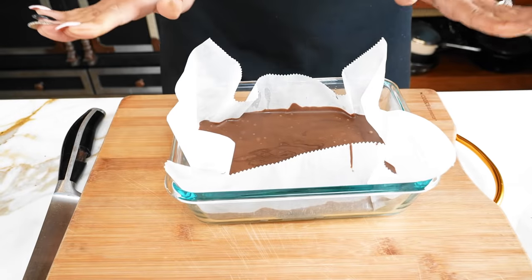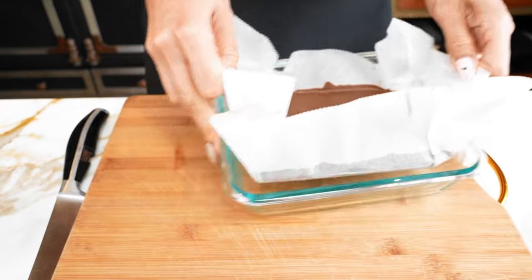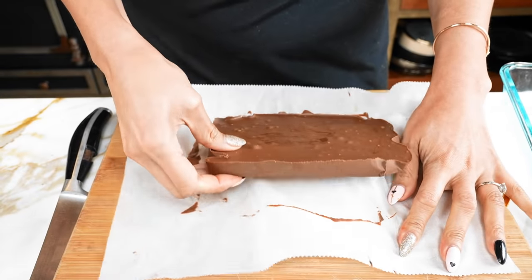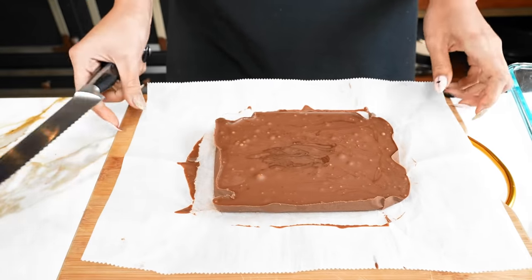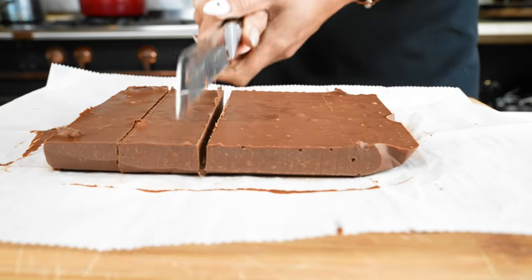Our fudge is all set. I actually let this set for a little over 30 minutes. Look at this beauty — see what it looks like. Wow, two-ingredient fudge. I mean, it is real fudge.